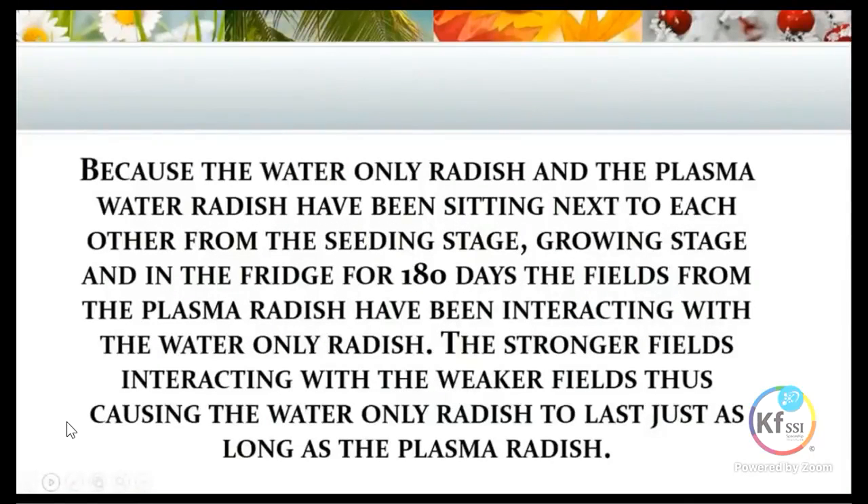Essentially, the water-only radish and the plasma water radish had been sitting next to each other from the seeding stage — when we soaked the seeds they were next to each other, when we seeded them they were next to each other, during the whole growth stage they were next to each other, and even in the fridge for the 180 days they were either sitting next to each other or on top of each other. So the plasma radish was interacting with the water-only radish — the stronger fields were interacting with the weaker fields — causing the water-only radish to last just as long as the plasma radish. The one grown in plasma, being of stronger fields, was feeding and making sure the water-only one stayed just as fresh.